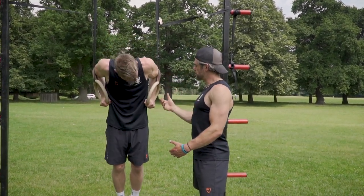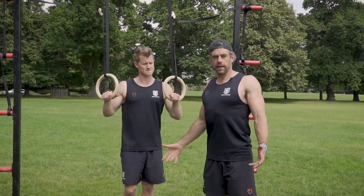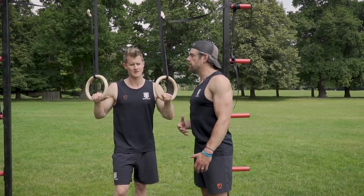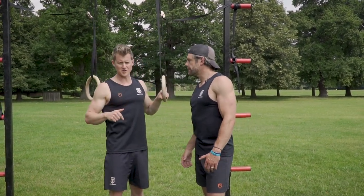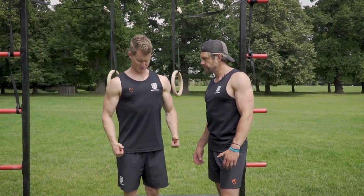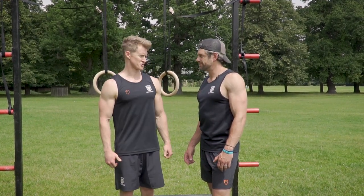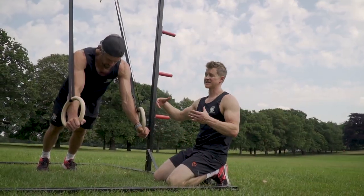Maintain all those good technique points — thumbs pointing forward, elbows going backwards, shoulders in that nice position creating tension around the back of the shoulder. For the partial dip, make sure you're not finding that range by going here — you really still want to keep tall and it's got to be the elbow bend creating that drop, not just lowering down and taking your shoulders towards your ears.